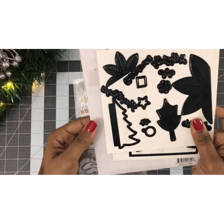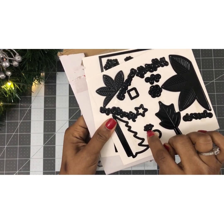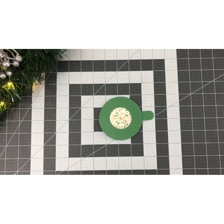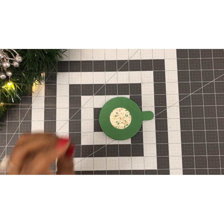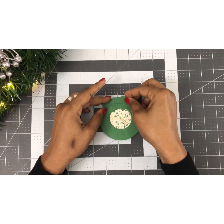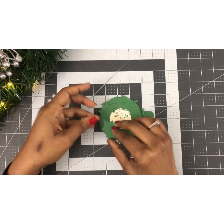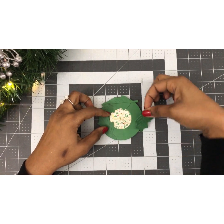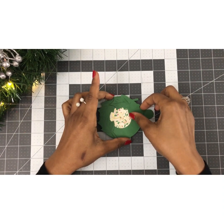The gatefold kit has a smaller holly too, but it's super tiny and we would have had to cut it multiple times. So I've taken the large holly from the Diamond Press Christmas Gatefold — I believe that's still available — and I've cut out six of the large holly. What we're going to do is layer these around our hidden message to get that wreath effect.